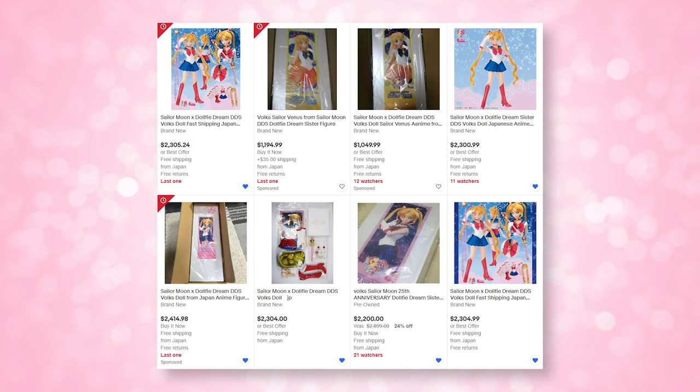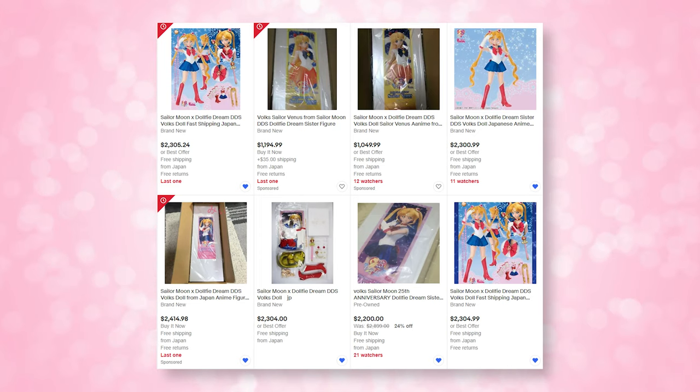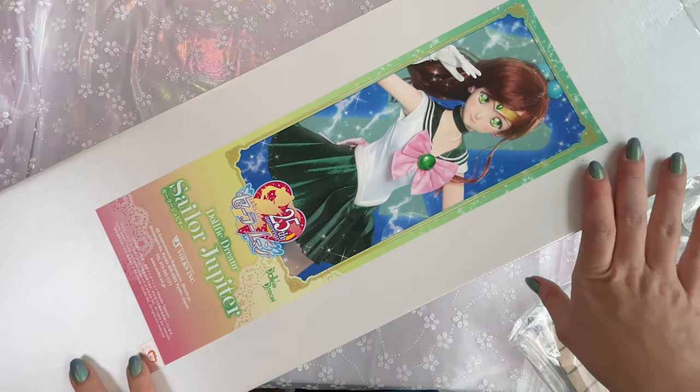Unfortunately, I do not have Sailor Moon. I kind of walked into the whole Volks Dolphy Dream Dolls thing a little bit late. So the first one I got was Sailor Mars, and then I was able to get these on release for Sailor Venus and Sailor Jupiter. Sailor Mercury was resold on the Volks website, so I was able to grab her at regular MSRP price. Sailor Moon is easy to find on resale websites like Mercari, Yahoo Japan, and eBay, but she's extremely expensive.